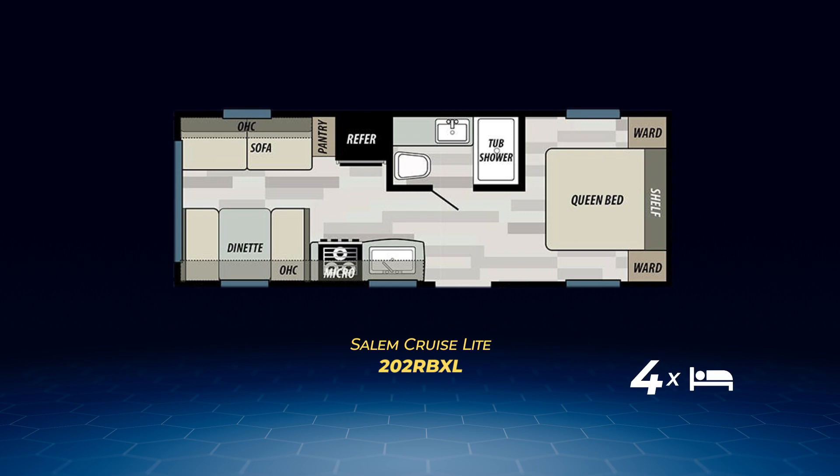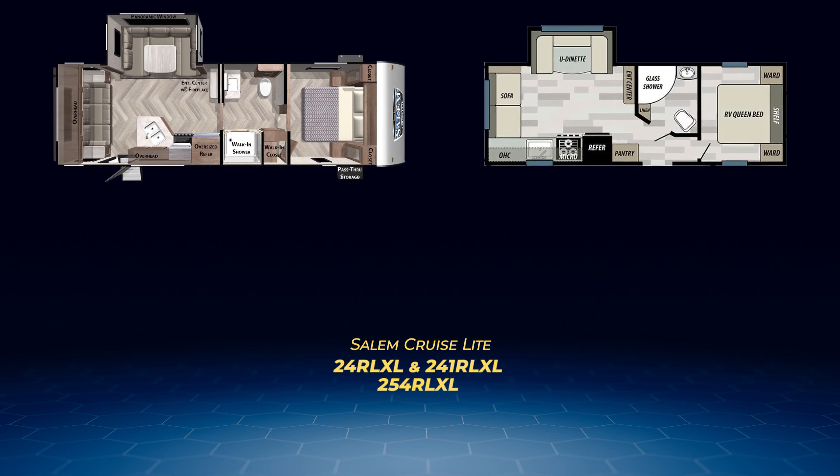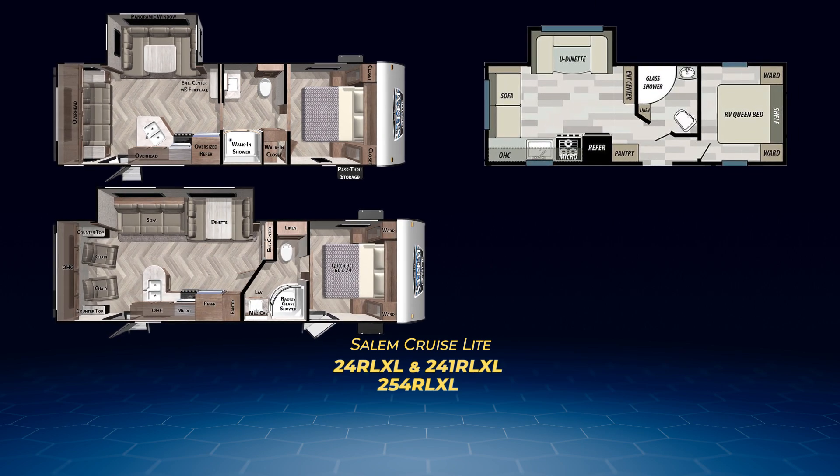The trio of RL XL models — the 24 RLXL, 241 RLXL, and the 254 RLXL — each have a living area slide and each can easily sleep up to four. The 24 and the 241 have a U-shaped dinette in their respective slides, while the 254 has a convertible dinette and sofa.